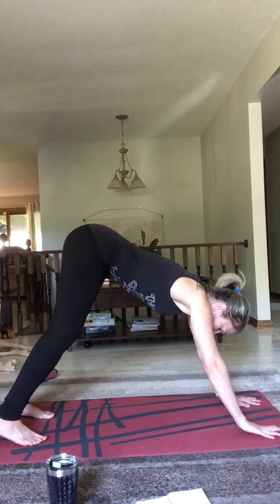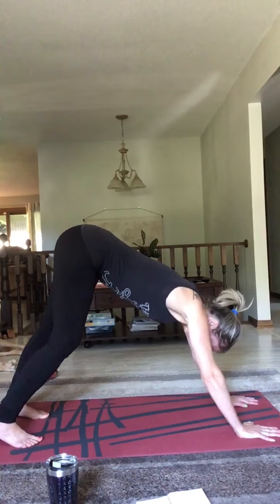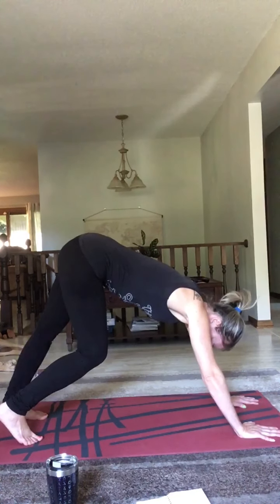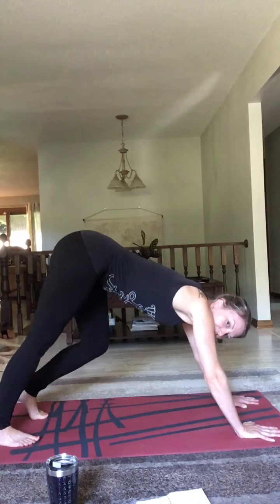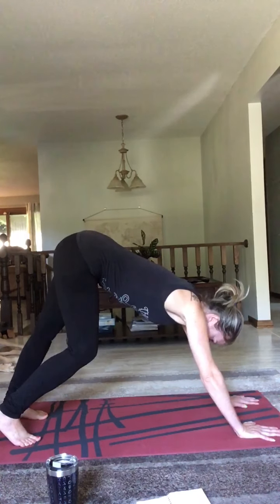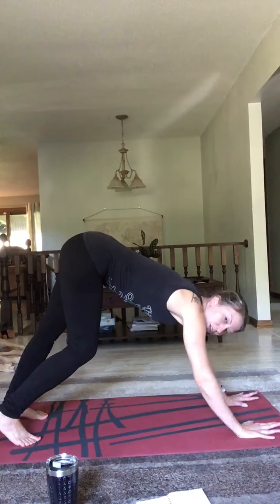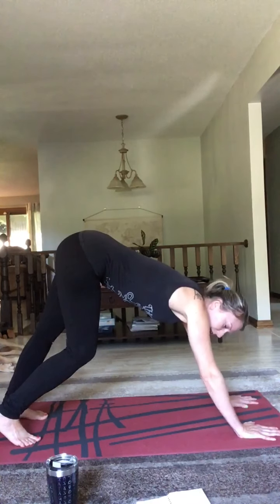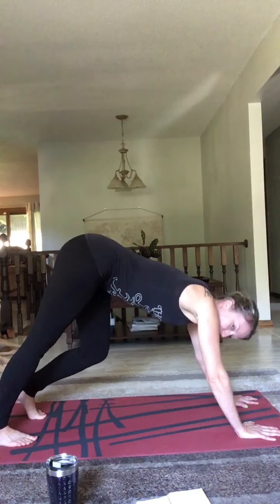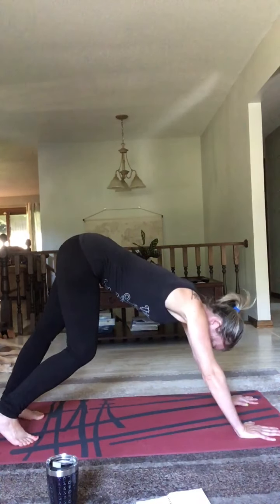Feel free to play with this movement a little bit — I'm going to move in a circle. Inhale, look up, circular movement, rotate your back. Inhale, look up, exhale into cow pose. Now we're going to come into a neutral position — flatten your spine and pull your abdomen up into your spine and feel your abs and core activate.